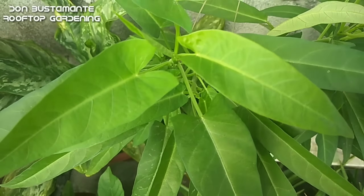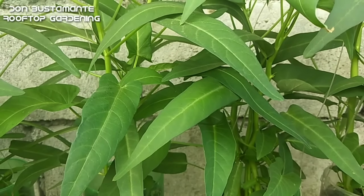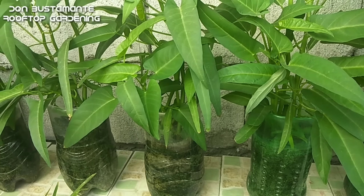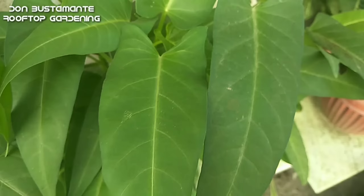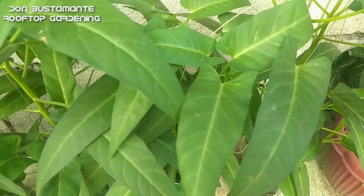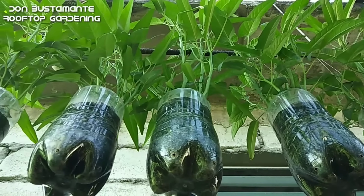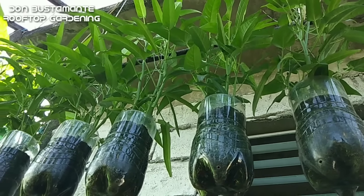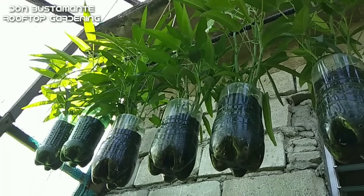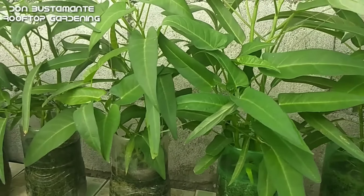Ang upland kangkong o madalas na tinatawag na kangkong china ay iba sa karaniwang kangkong na nabubuhay sa tubigan. Ito ay maaaring itanim sa mga container at sa loob lamang ng hindi hihigit sa isang buwan ay maaani na. Ang upland kangkong ay mayaman sa nutrisyon — ang ilan dito ay ang mataas na ascorbic acid, vitamin A, C, B6 at folic acid. Bukod pa dito ay nakakatulong sa magandang lagay ng ating paningin at nakakatulong din sa pagkontrol ng kolesterol.